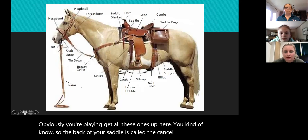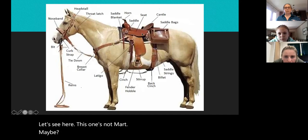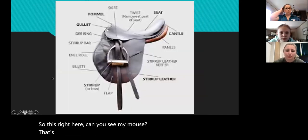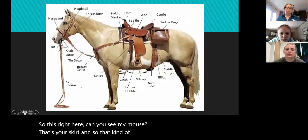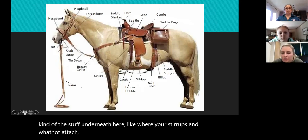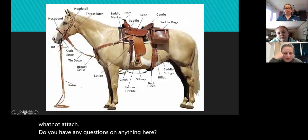This right here is your skirt, and that kind of protects your legs from the stuff underneath where your stirrups and whatnot attach. Do you have any questions on anything here, or do you understand this pretty well?